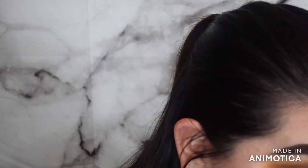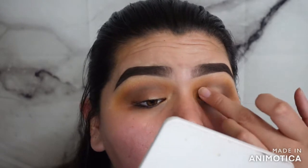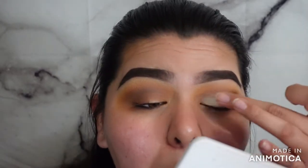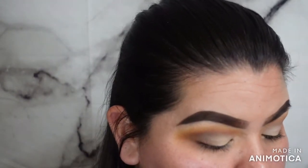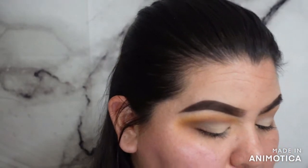Grabbing 'Frothy' — this super, super light shade — and blending with 'Toffee' and 'Hazelnut.'